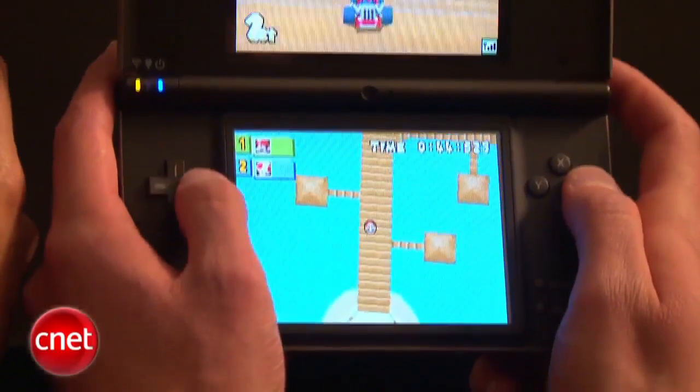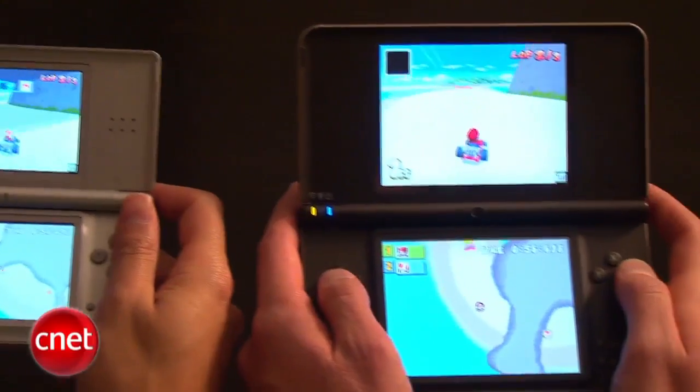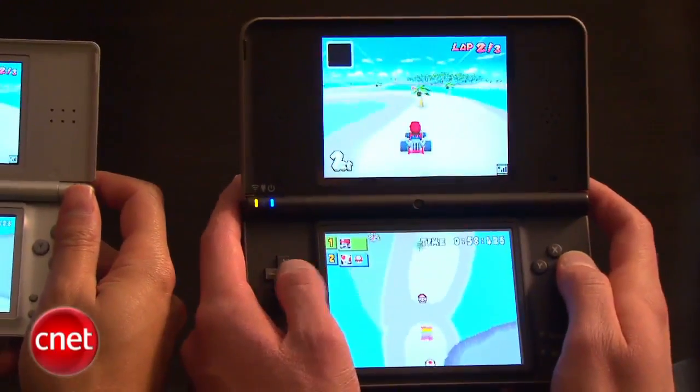The Nintendo DSi XL is more similar to the Nintendo DSi, but it does have more powerful sound coming out of the speakers because there's more surface area here. The internal memory and information is similar to the DSi, where you have downloadable content through the DSi Shop.